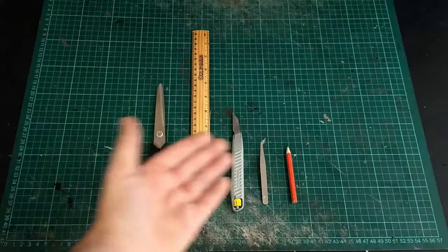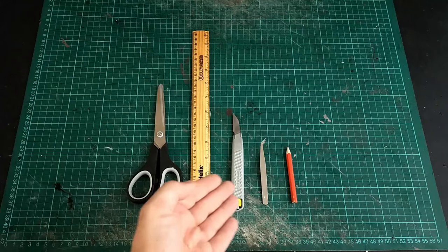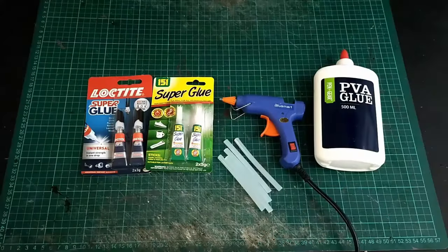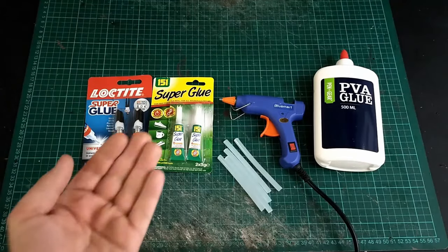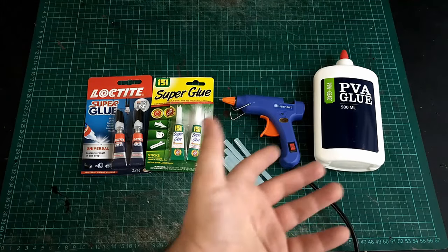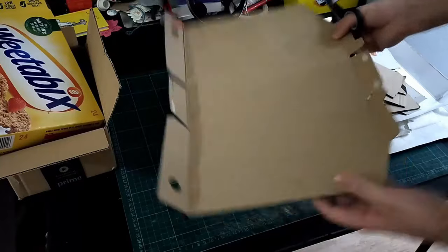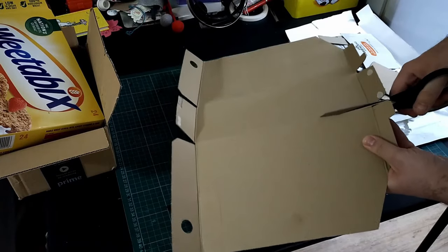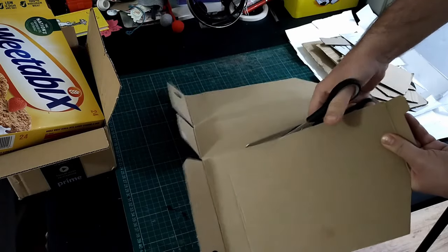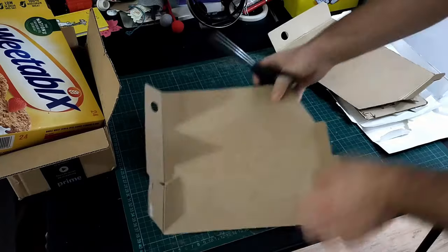The tools you will need to make your very first fantasy house are scissors, a ruler, a craft knife, tweezers, and a pencil — and then a variety of glues. Superglue is necessary, and then it's whatever your favourite kind of cardboard glue is: PVA, hot glue, wood glue, whatever you like to use. Some people are fond of Mod Podge, but we don't have easy access to that here in the UK.